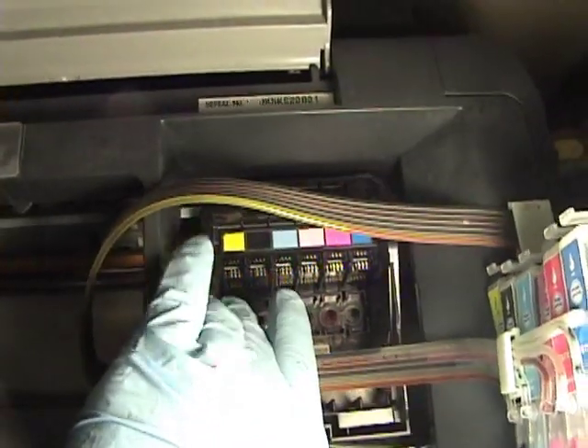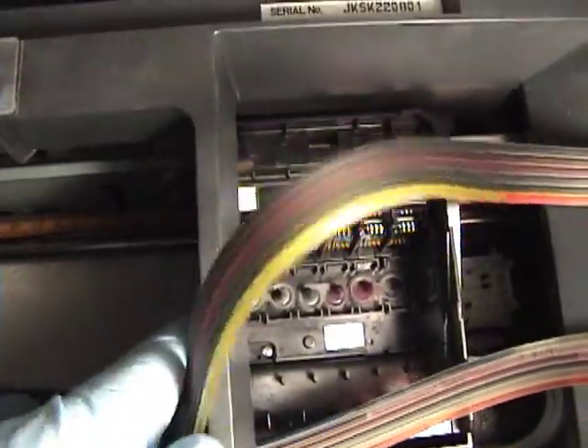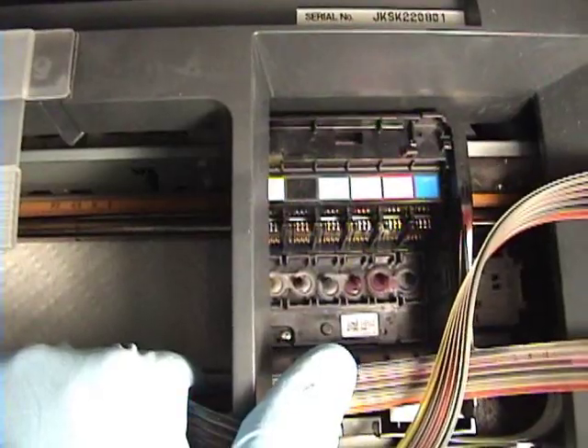I can slide this over. I've stuck some paper towel in there — it's going to catch the runoff drippings from the head cleaner. So I'm going to slide that over and then we're going to start to clean it.